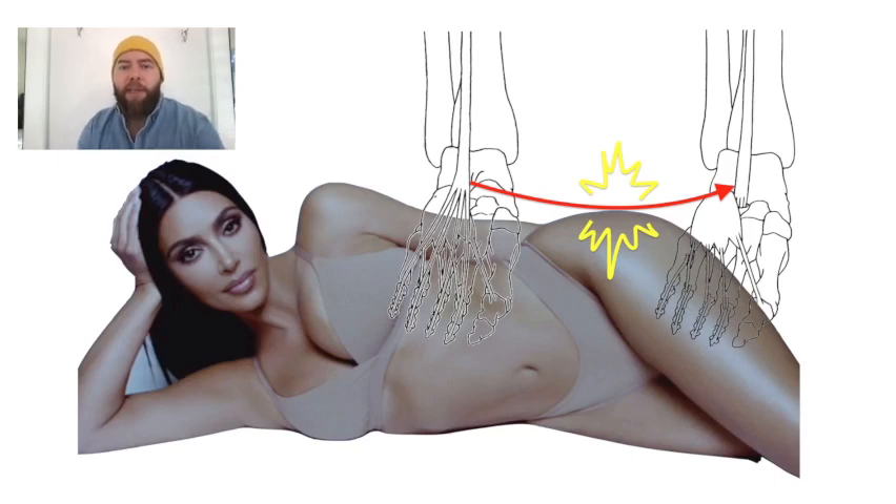This is the Hibbs Teno Suspension, and in order to remember that, I have Kim Kardashian here. Kim Kardashian is famous for her wide hips, so Hibbs kind of sounds like hips — that's how you can remember this one.